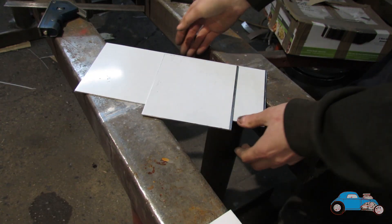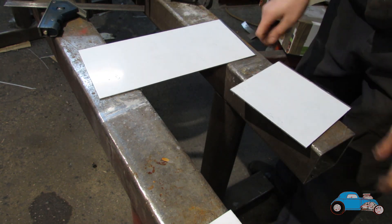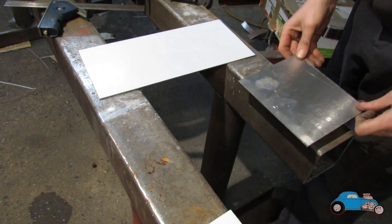Here we have the two pieces that will make up the header tank. First things first, I need to mark out all the bends — these will be on this side.